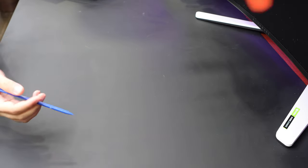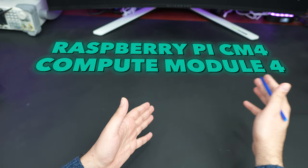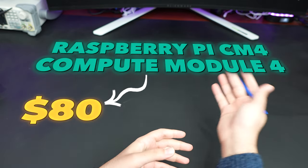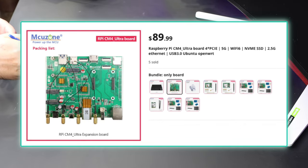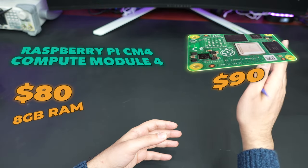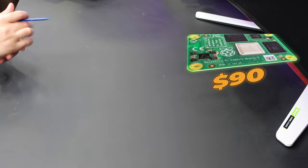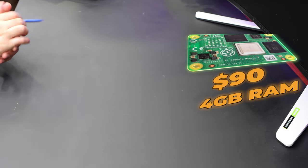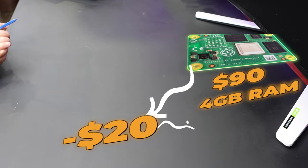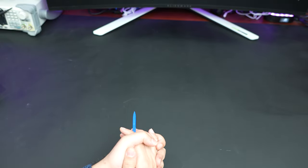The main board itself for CM4 is around $90. The CM4 module is around $80 if you get the 8GB RAM version, so keep in mind it's going to be around a $170 board computer. If you go with 4GB RAM you'll bring the cost down by $20, so it's going to be $150. Keep that in mind.